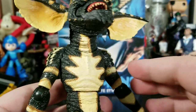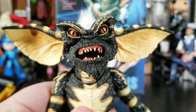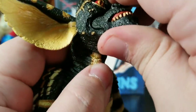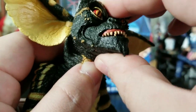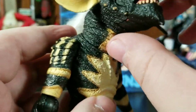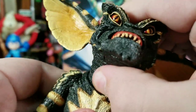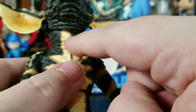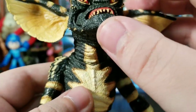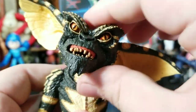Now for articulation — beyond the ears and jaw. His head can move left and right and look up and down, though it's a little tight. The neck appears designed primarily for rotation with two parts, so there's not a huge range, but enough to give him some attitude.